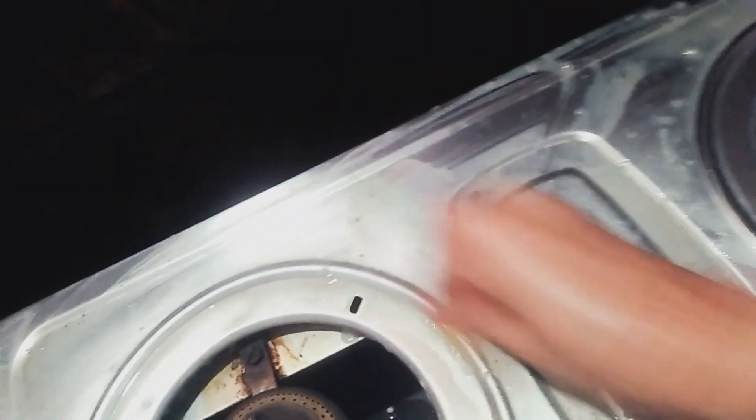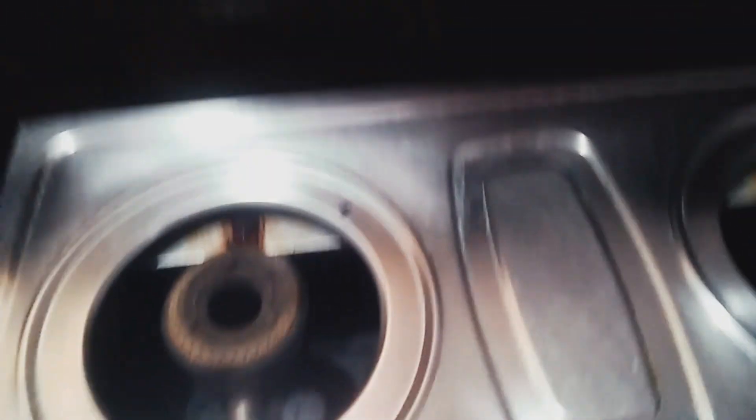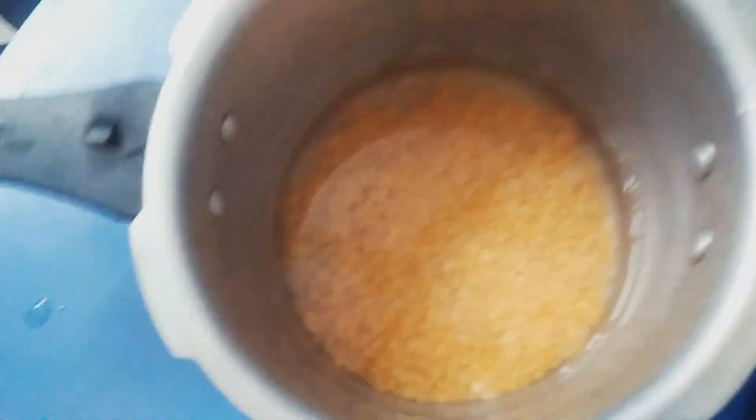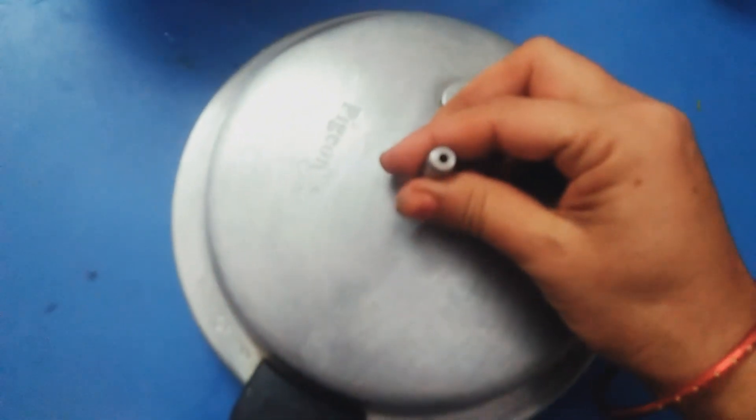You can also clean it up with dust. You will need to clean the water. I will clean the water and use this waste to clean with the rice cooker.